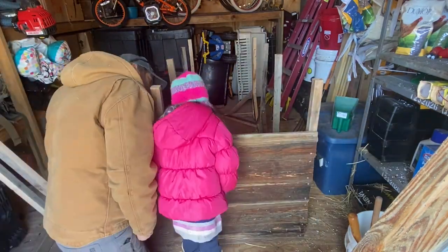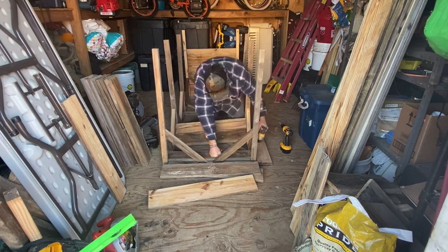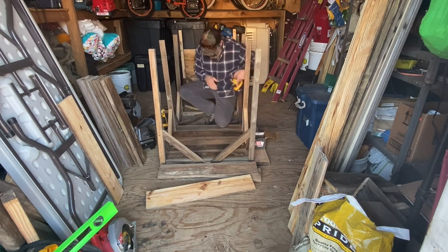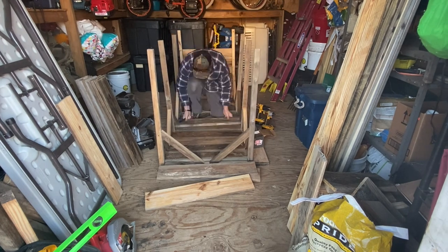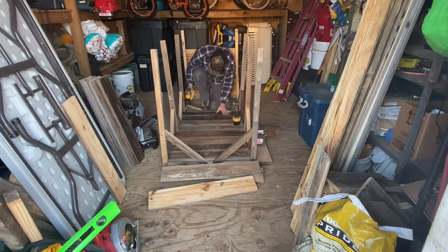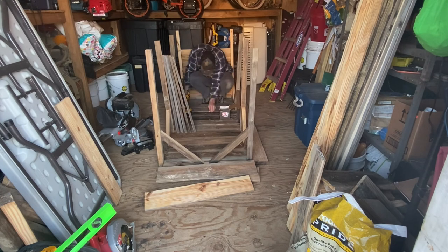I started putting on the short side for stability and brought my daughter in to validate the height — I didn't want it so high that the kids couldn't enjoy the chicks. At three feet, the vertical slats were too high for her to see without a stool. So I opted to cut about six inches off. We also want to put a screen on it in case cats or anything else gets into the shed, to protect the chicks from predators.